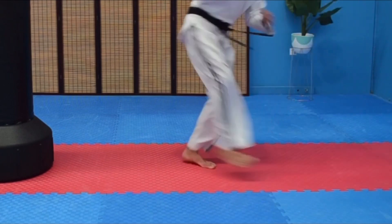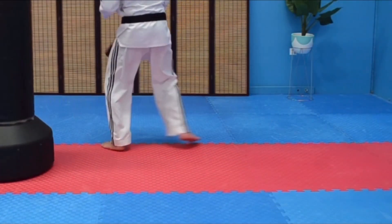Watching the footwork — keep your turning circle nice and tight to come into your 360 roundhouse.